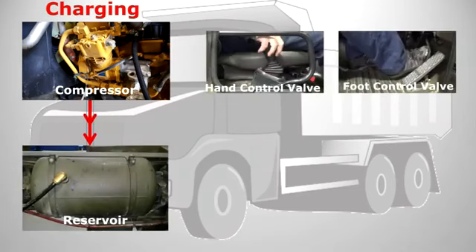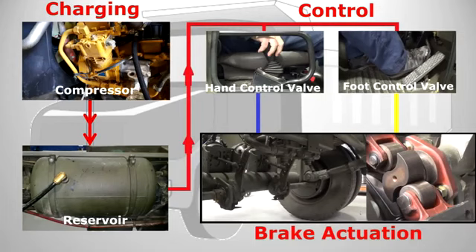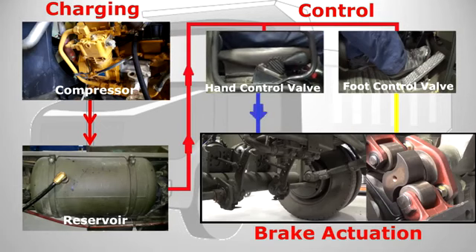The reservoir supplies the driver's controls. The driver controls where the air goes using the foot control valve for the service brakes and the hand control valve for the secondary and parking brakes.